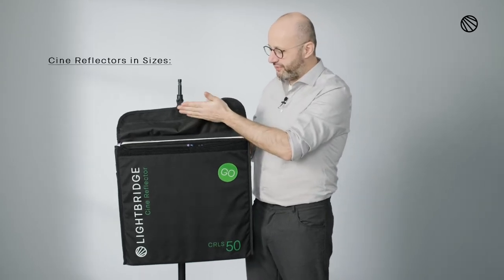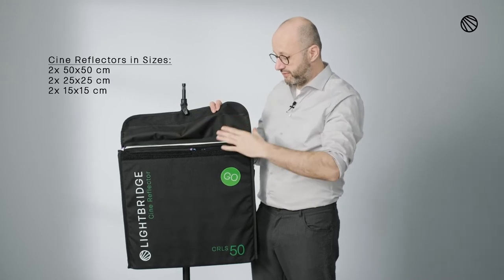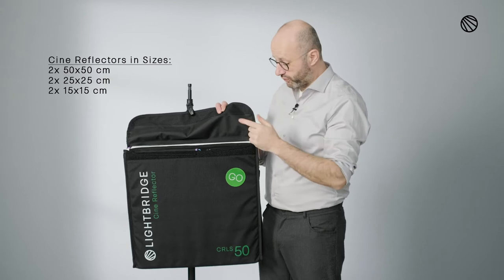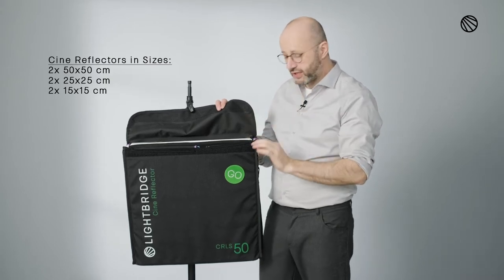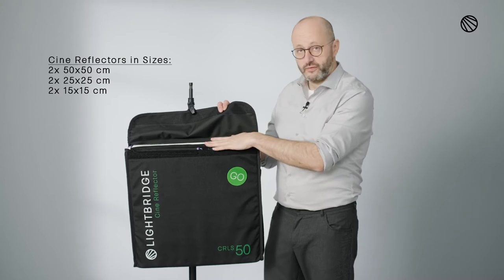So basically there's a 50x50 white, diffusion number four, diffusion number three in 50x50. In 25 you've got a blue and a violet, diffusion two and three, and then you go out to a harder range for the 15s, to black and to blue. All in a speed bag 50x50.